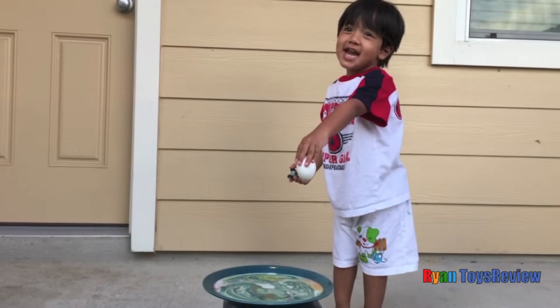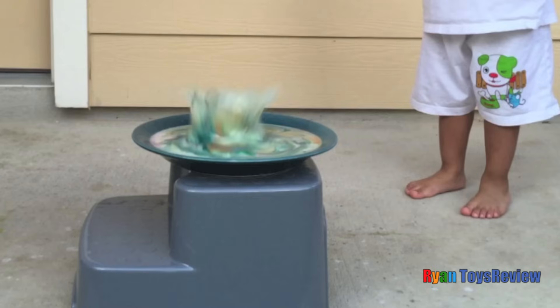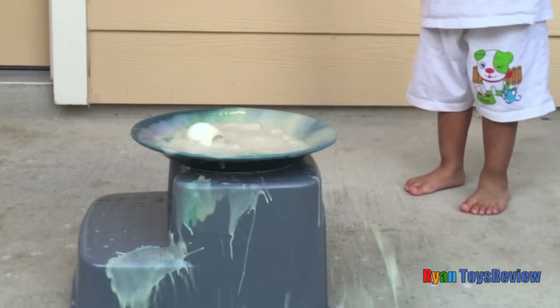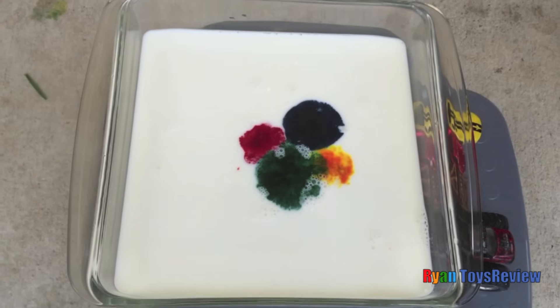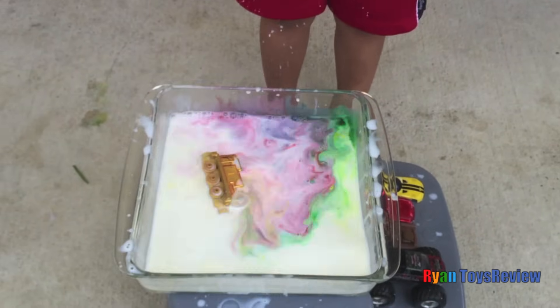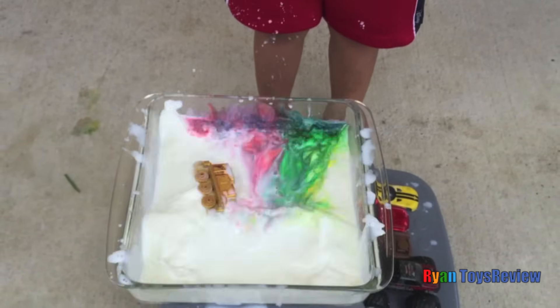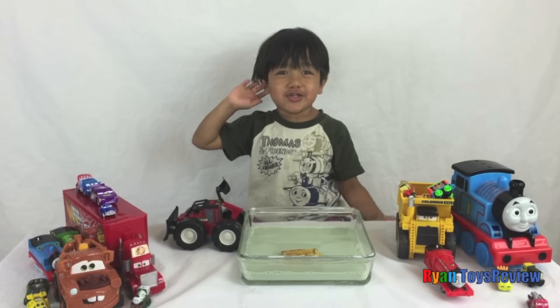I'm going to drop an egg inside! Let's drop the topsy top! Whoa! That was so fun! You should try it out too!